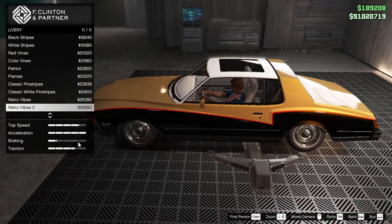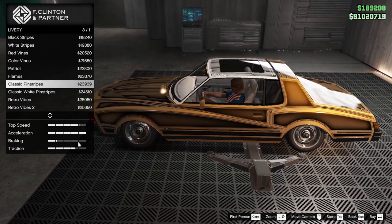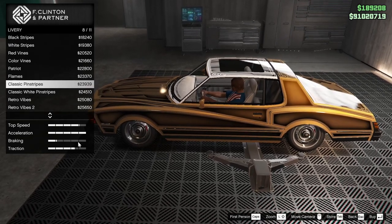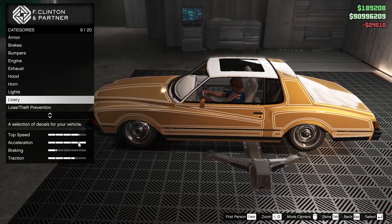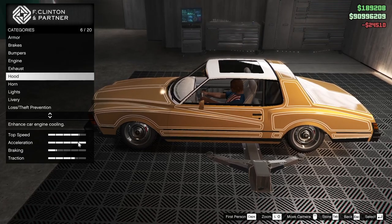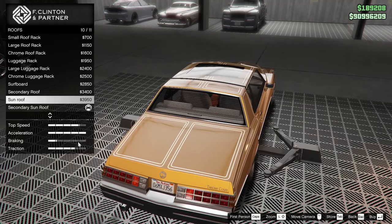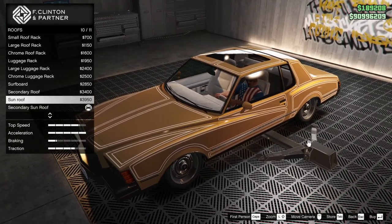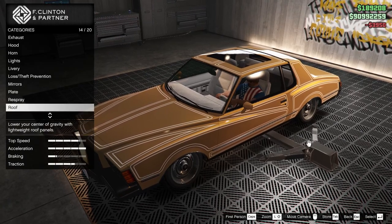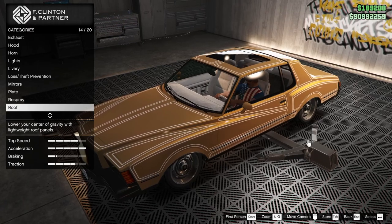That does work. Retro vibes too — also works. But I think what we need, because of the way the pinstripes are, I think we're going to go white pinstripes. Then we go back up to the roof. You have to really consider — do we just want a regular sunroof? I think that does work better. Pinstripe city.